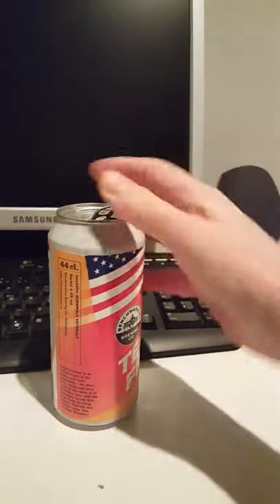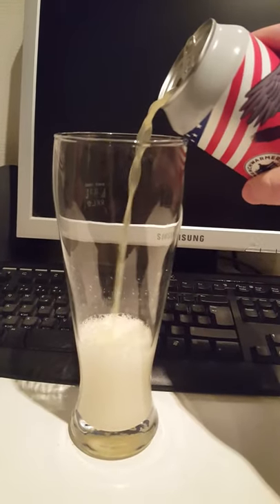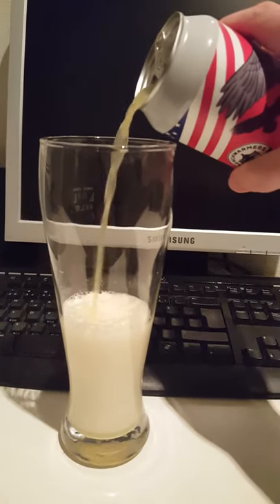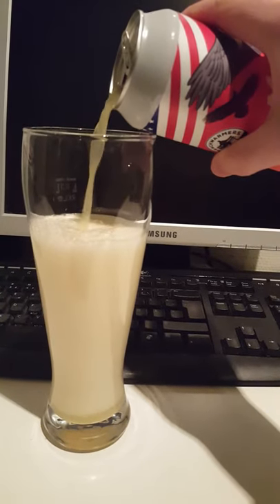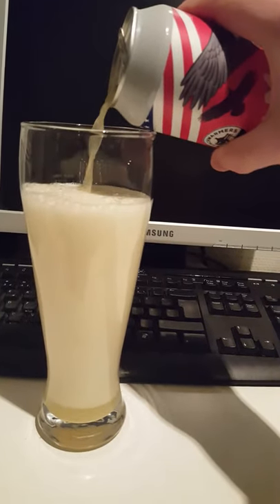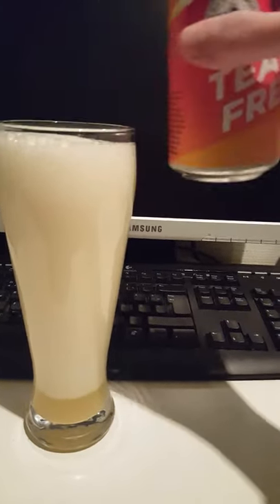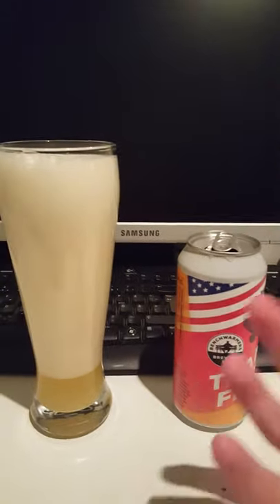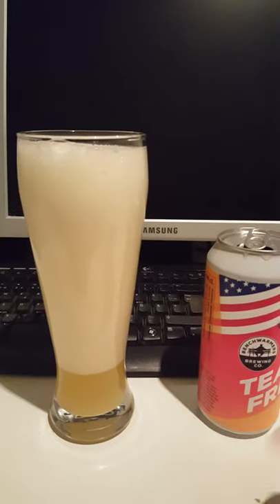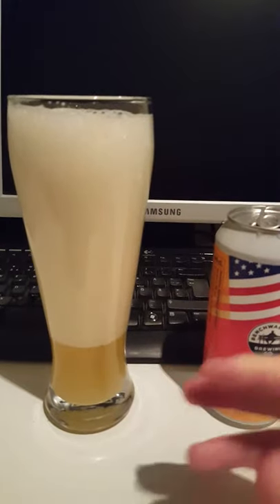There we go, let's get it poured out. I'm pouring pretty aggressively here. This is a New England style IPA, which is a subgroup of IPAs. What you pretty much have with a New England IPA is a much hazier beer, with much more emphasis on fruitiness and juiciness, and a little bit less on the hoppiness of the beer.